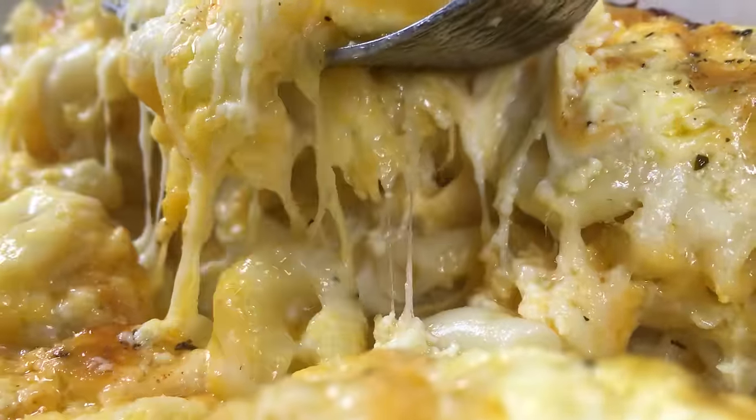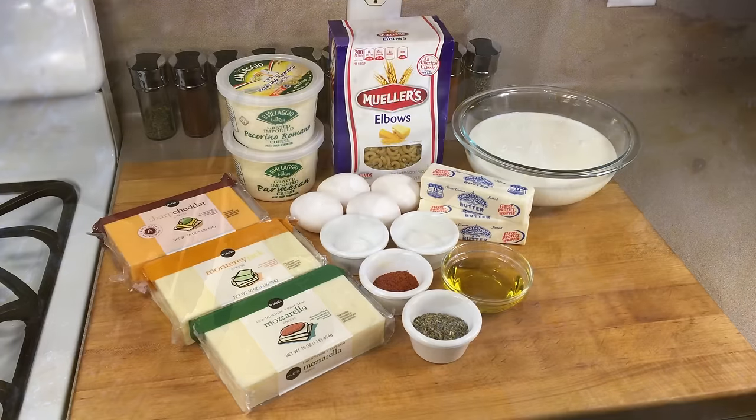It's a recipe that I said I'd never give away, but today I'm going to share it with you. Here's what you'll need.